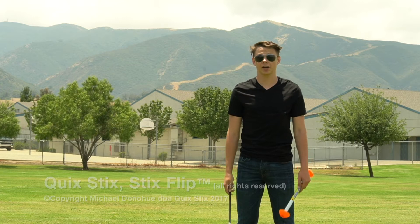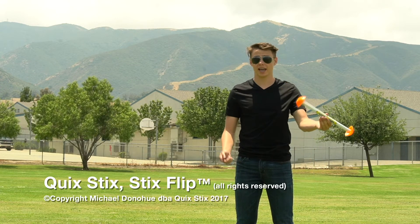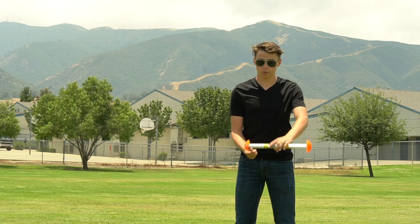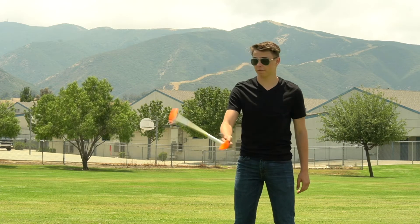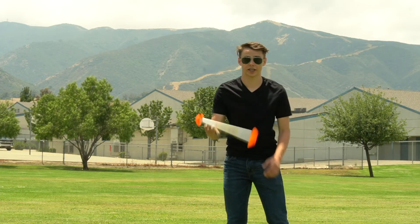Hey guys, Cody here, and I'm going to be teaching you guys the stick flip. The first thing you have to know is we're going to be flipping both the quick sticks and the stick. Because of that, you have to be already comfortable with throwing the quick sticks high in the air and then catching it, in order to give yourself enough time to complete the trick.